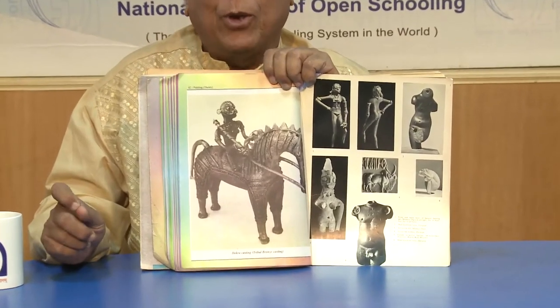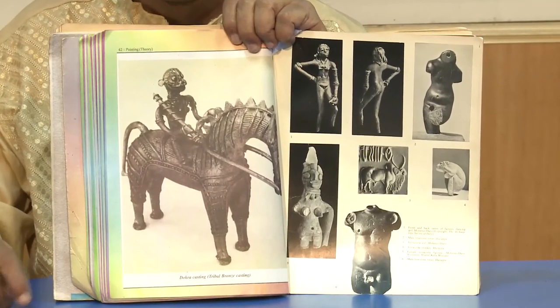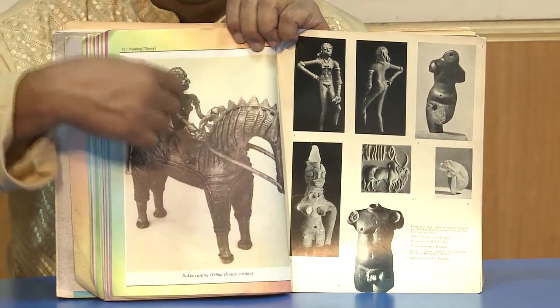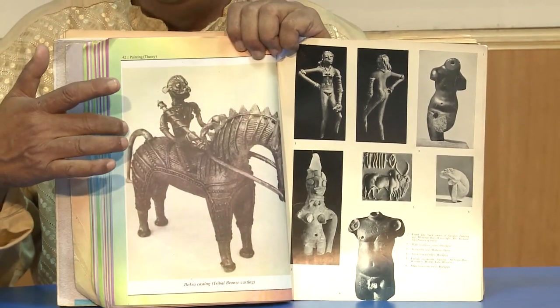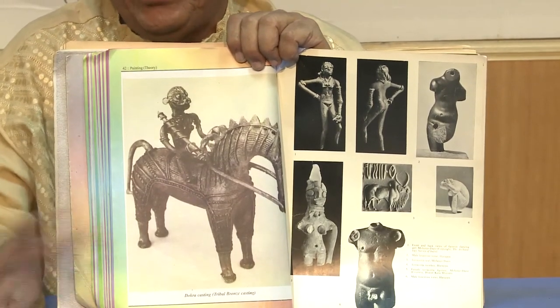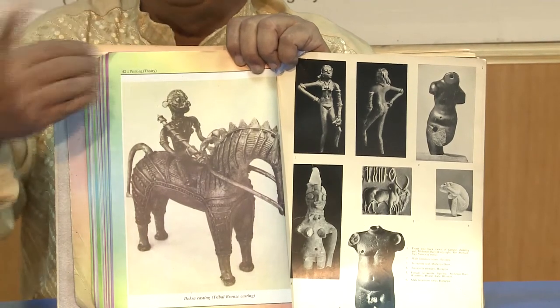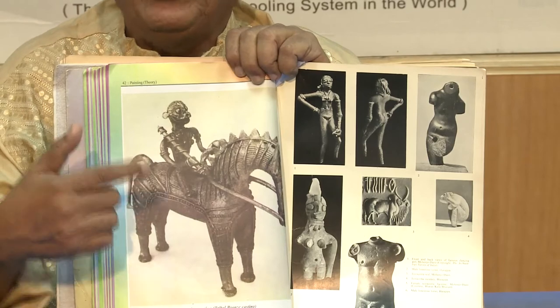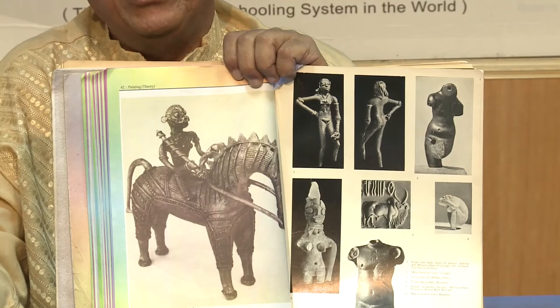This is a beautiful example of Dhokra work. You can see that the same kind of fillets or threads of wax have been used, as was done long ago in Mohenjo-daro. Look at the arm of the dancing girl — the bangles are done with thread of wax or fillet of wax all around her arms. In the same way, the horse has so many fillets or threads of wax around it, and the human figure — the rider — has been done separately and then placed on the back of the horse. This is the technique which had been used a long time back, still continuing with Dhokra-style artists.